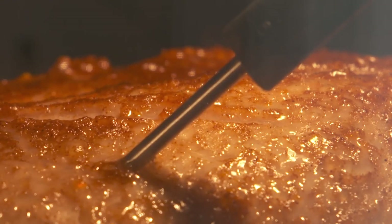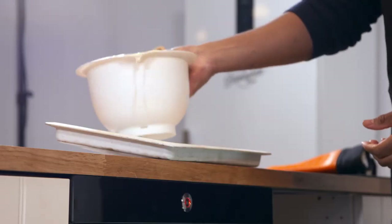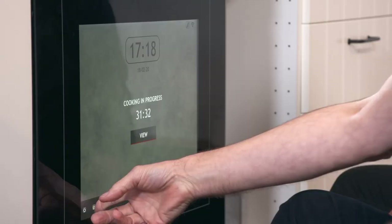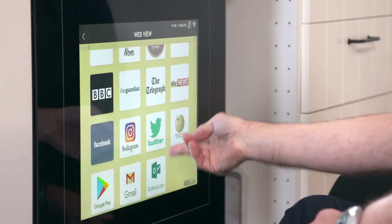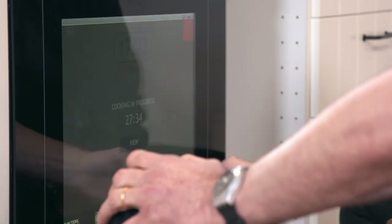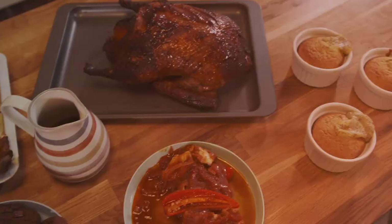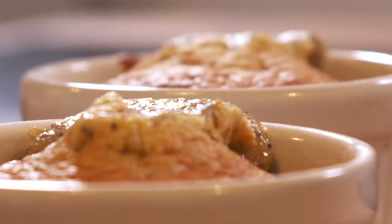We're using the cooker's built-in probe to monitor the core temperature of the bird. Finally, the Hoover, which is getting a giant Yorkshire pudding. With our ovens at full steam, it's time to see if we can get online on the Hoover's screen. You can see Good Food, Twitter, and Instagram. Like the Samsung, you can also download an app and control it remotely, and look at the camera from elsewhere in your house. In due course, the fish, duck, Yorkshire puddings, and sponge cake are all done.